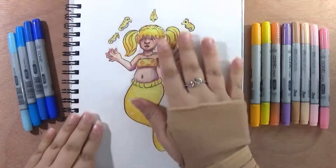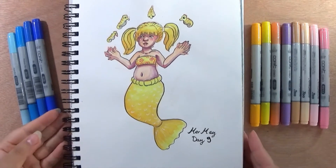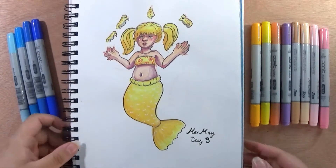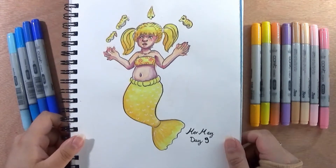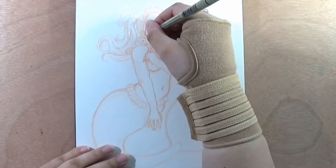Hello my lovelies, welcome back to a new video. It's Gina here and welcome to my art corner for today. I kind of have a redraw of this mermaid but in a more grown-up style, and I will also have a little story to go with her, so let's start this video.